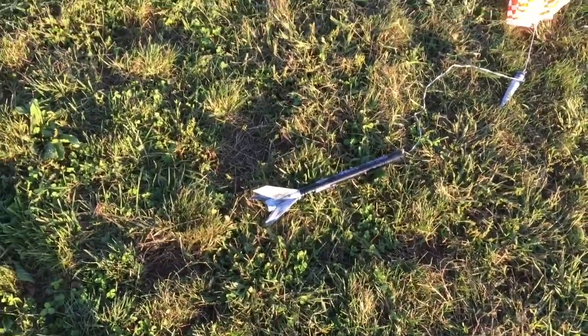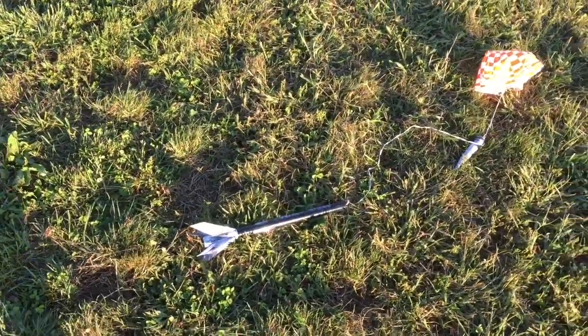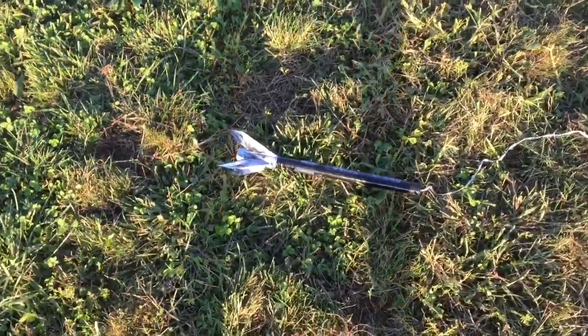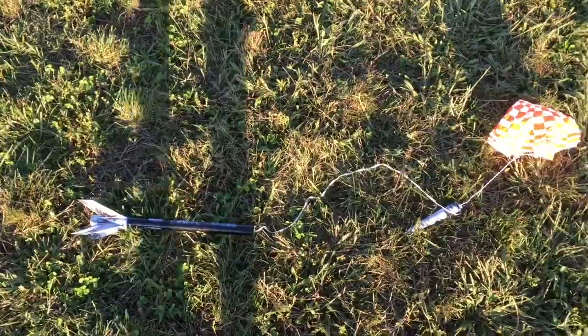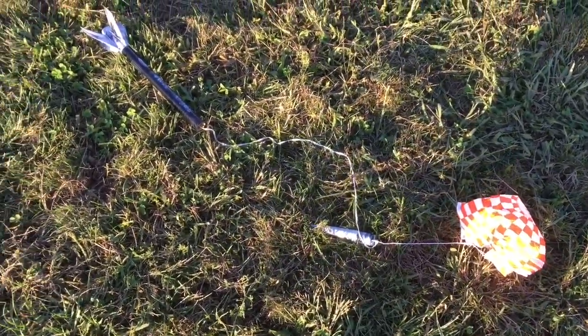It's getting pretty windy today, so we're not going to get the C motor in yet — we'll have to do that another day. We appreciate you guys watching our videos. If you liked this one, go ahead and give us a thumbs up. If you like our channel and want to see more, don't forget to subscribe. Thanks for watching!